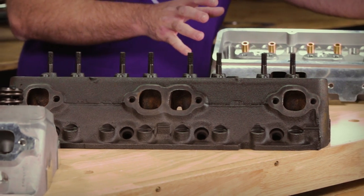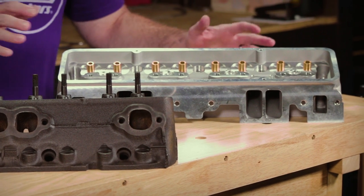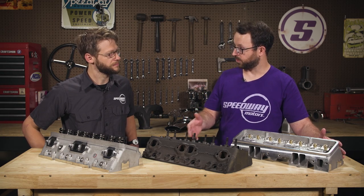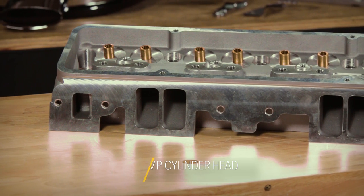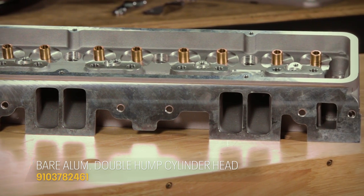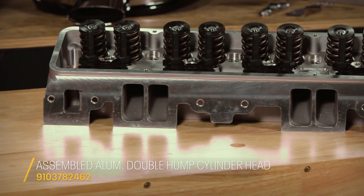What we've done is taken the external look of the original and turned that into an aluminum casting. These new aluminum castings are visually similar to the GM 3782461 heads, but they have many improved features that make them a great option instead of rebuilding an original set of heads. They're really perfect for your muscle car restoration, vintage race car, or nostalgic hot rod build.